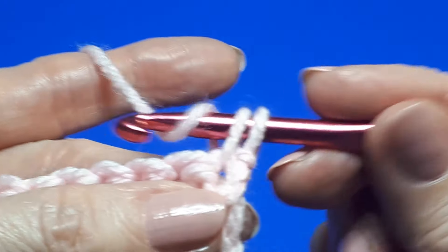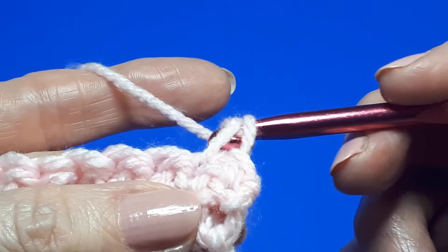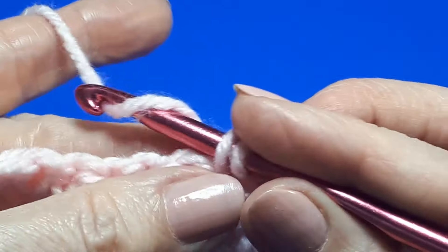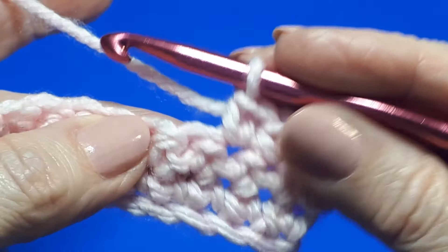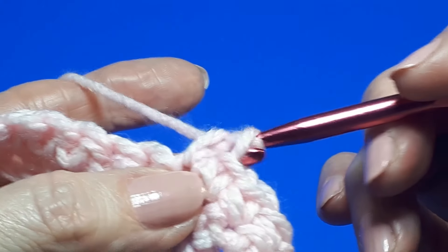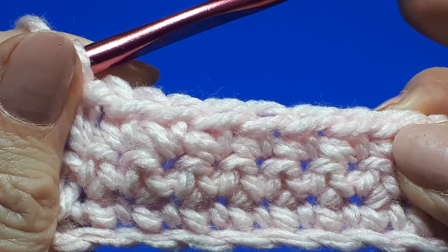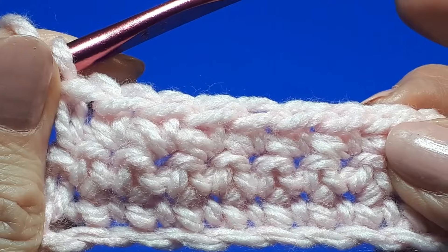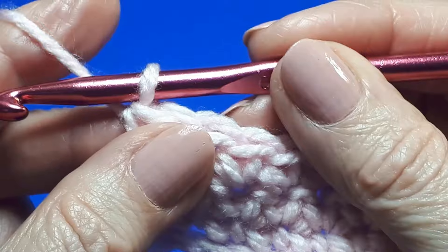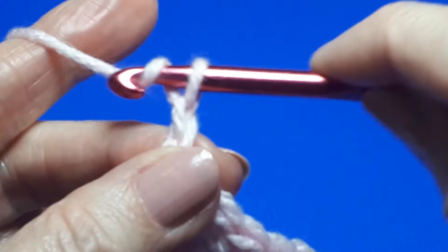And that's all there is to working the single crochet — so have a practice at working your single crochet. Then we'll look at the next stitch, which is a half double crochet. Work all the way down to the end and we can practice working the half double crochet on this little swatch.